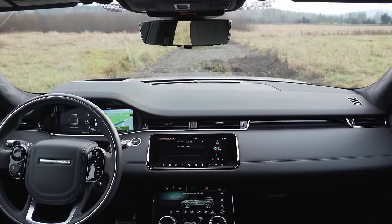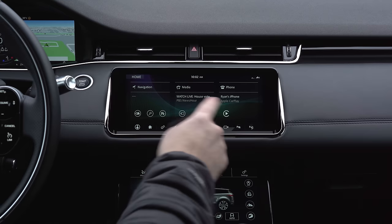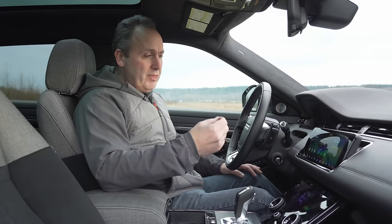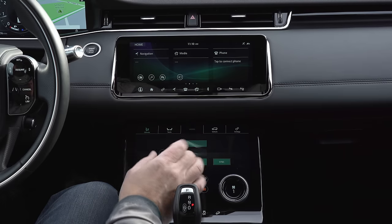One of the highlights of this new Evoque is the updated InControl Touch Pro Duo infotainment system. It looks cool with a ton of features, but it's not quite perfected — everything just seems to take an extra beat, and that's frustrating.